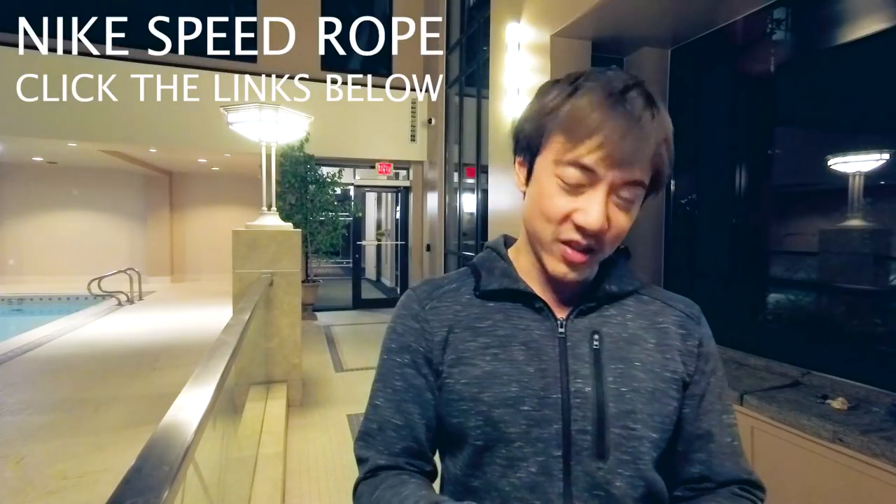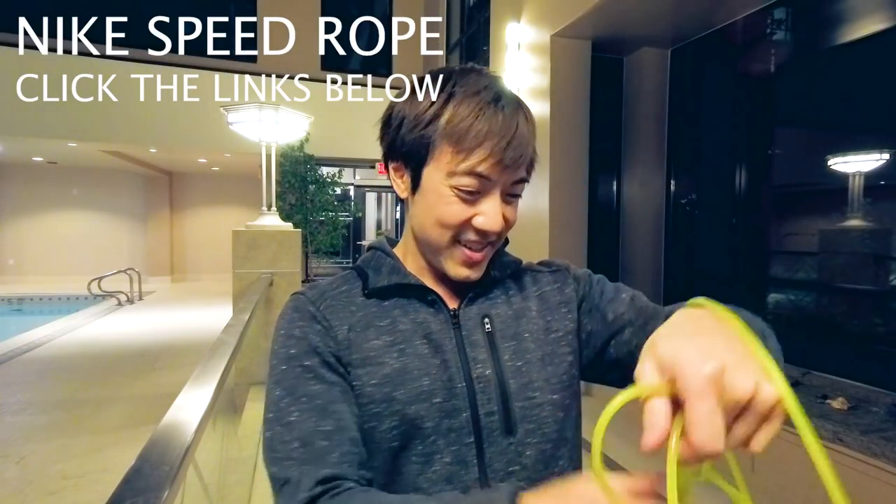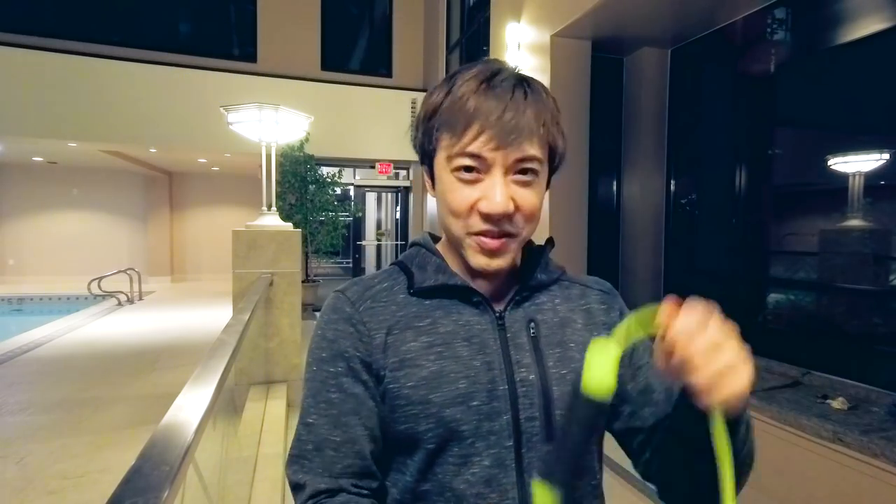First thing we're going to do is warm up, and the way I'm going to warm up is by jumping rope! I've shown in previous videos how I warm up. If you don't know how to warm up, check out my other videos. If you don't have a jump rope, try sprinting outside in the rain, whatever you like to warm up.